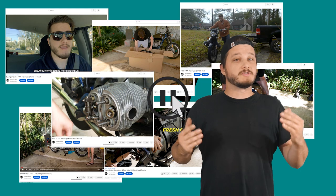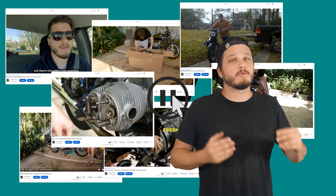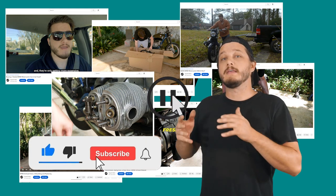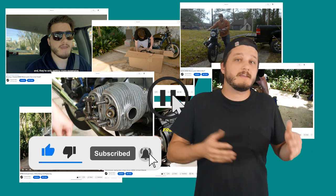You guys have seen the videos, but are you enjoying them? Only 3% of the viewers are subscribed. More subscribers means more time I can put into the channel, so if you like the content, show some love.